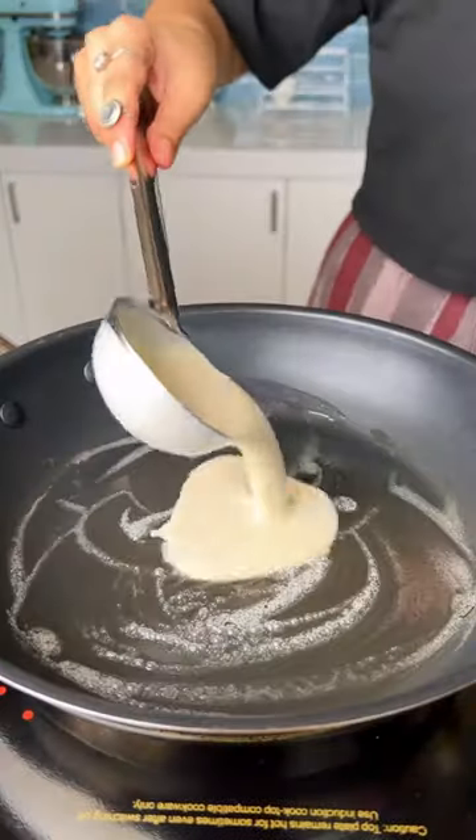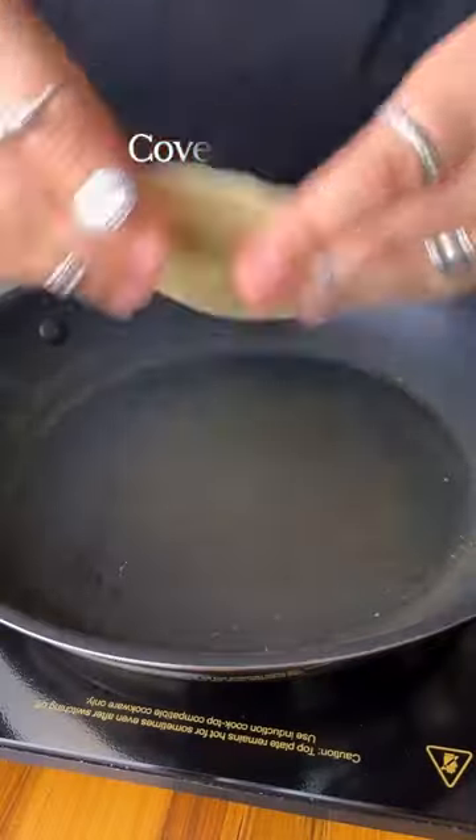Heat up butter in a non-stick pan, add the batter, and swirl it around. Cover and cook it for about 1-2 minutes on each side.